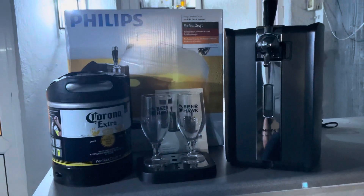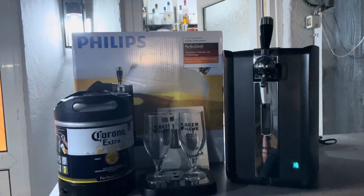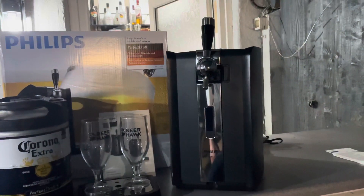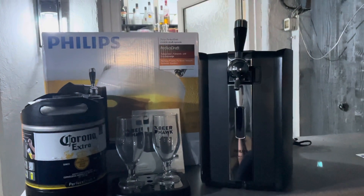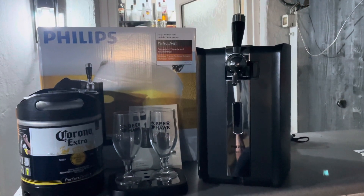Straight away, as you can probably tell by the price, it's a lot cheaper than the Blade. From getting the unit out of the box, it's also a lot lighter than the Blade. But it looks nice — the cost probably matches where you'd want to spend on a unit for home if you're starting off with a beer dispenser.